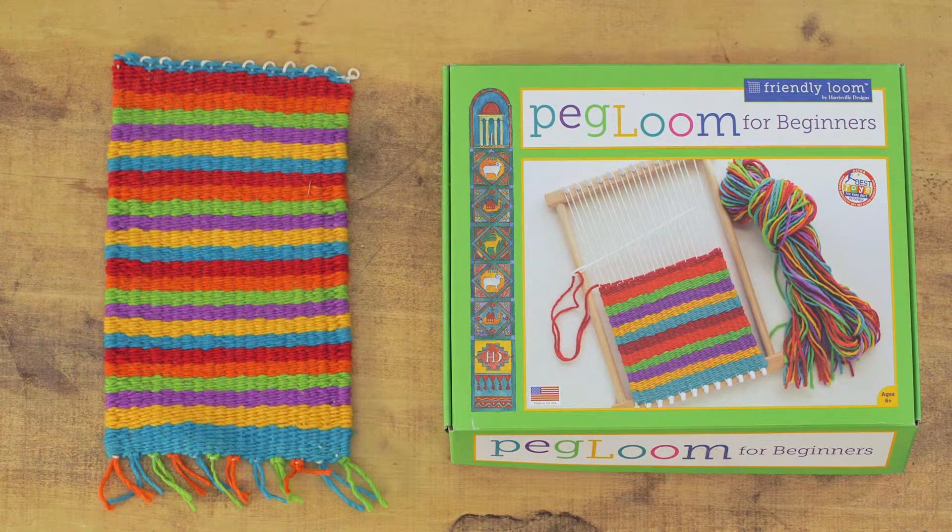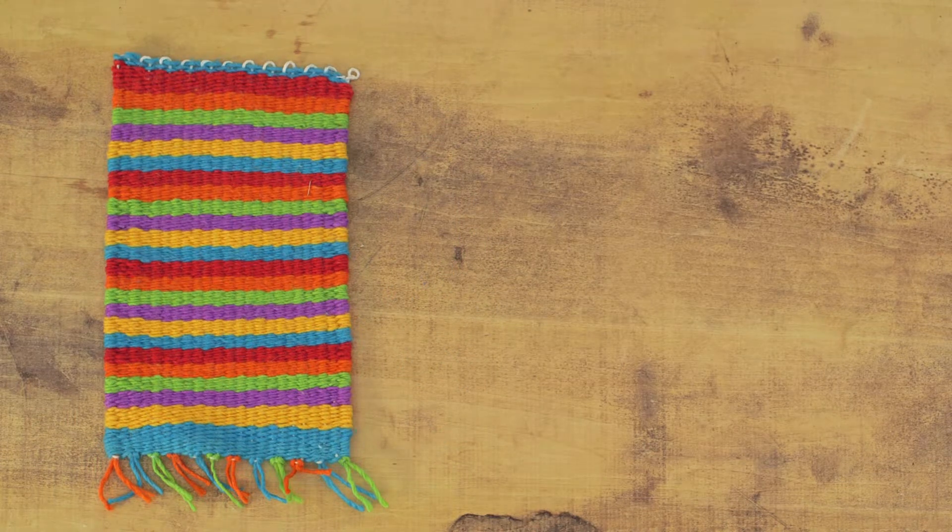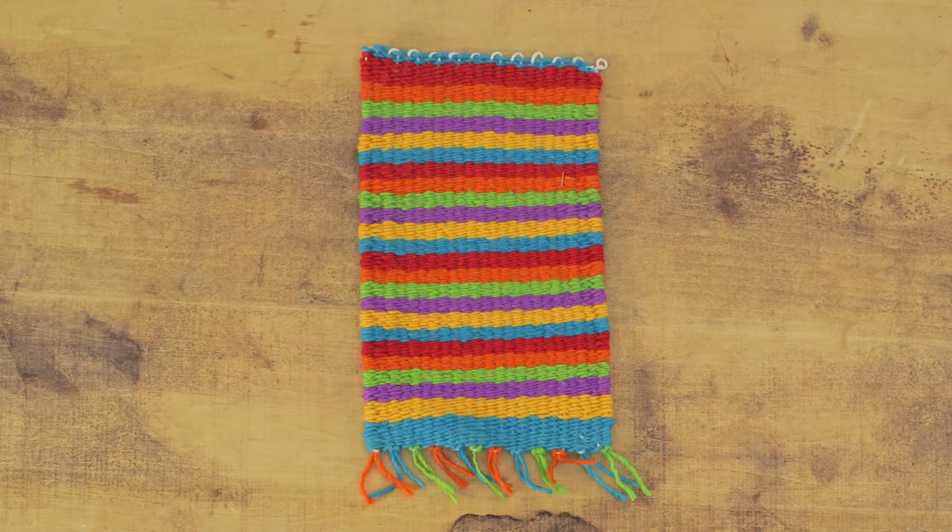If you're trying to make a project that's a little more custom or personalized, the peg loom is a great jumping off point for developing your design skills and dexterity while also learning the basics of weaving.